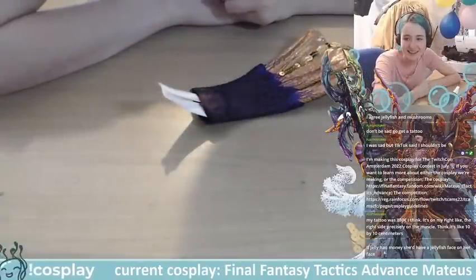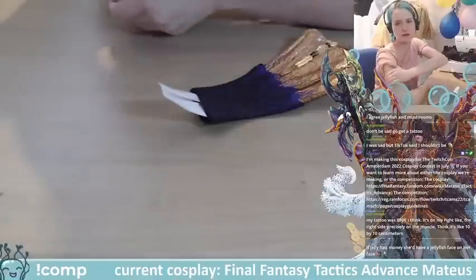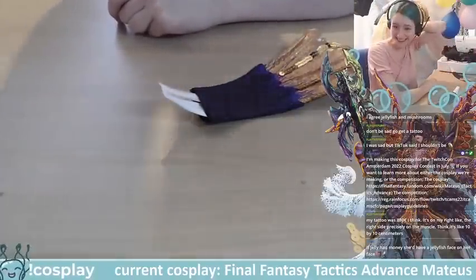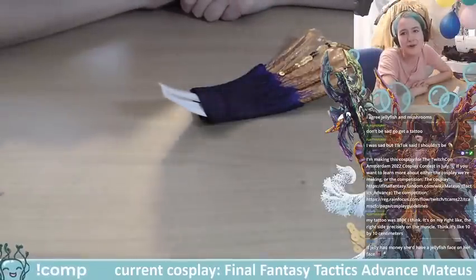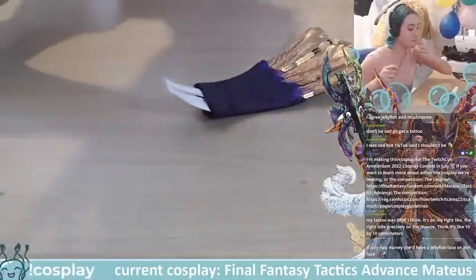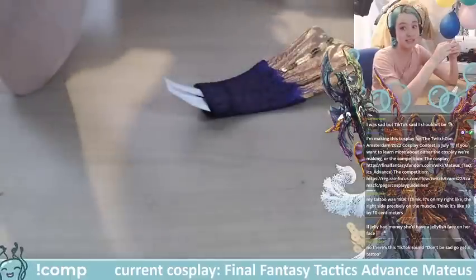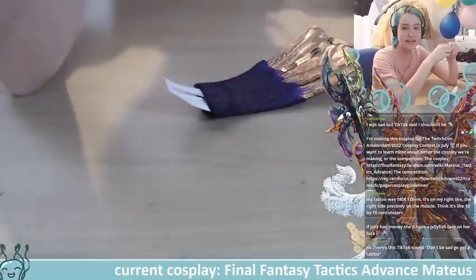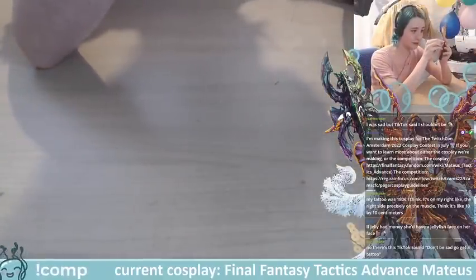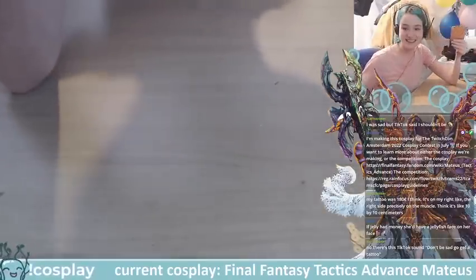I think one of my tattoos was about 180 pounds — it's on my right side, just line work, about ten centimeters. The back one might have been around 400 pounds — it's been a while so I don't remember exactly, but it covers basically my entire back. It's predominantly big thick lines and a lot of dot work so it took a really long time and it was definitely worth the money.